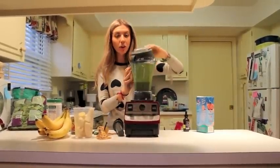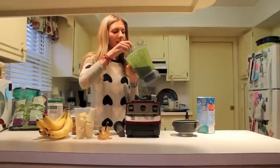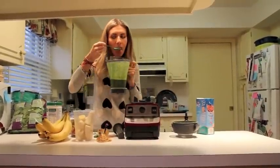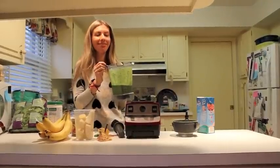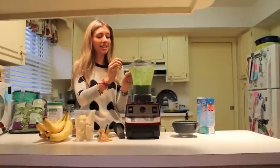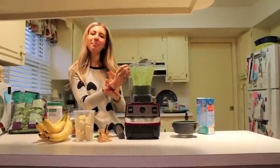We're going to try it right from the Vitamix. If you want to make it a little thicker or sweeter, add a full banana or some ice. Mmm, really good — that's a strong one! Alright, enjoy — make this smoothie. It's great as a snack, breakfast, lunch, or dinner, whenever you want it. Enjoy, bye!